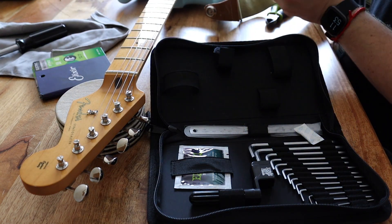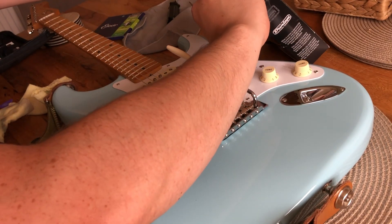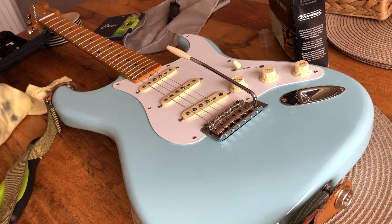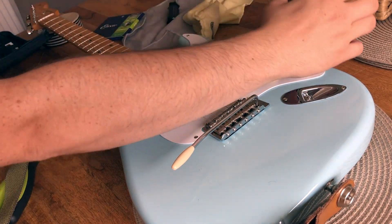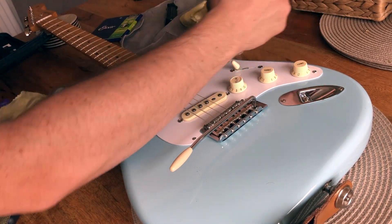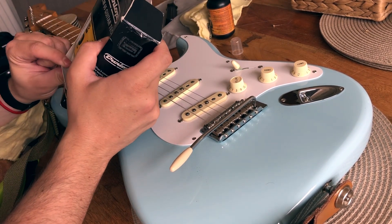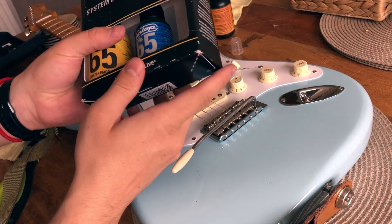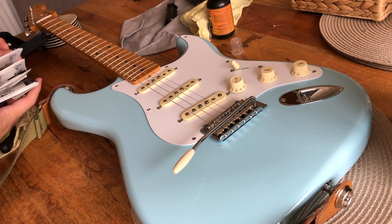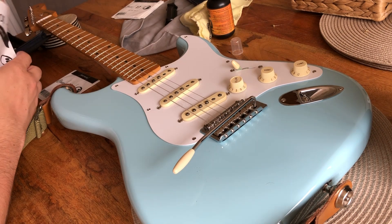Now you can just change the strings, or if you've got a polishing kit, this is a good time to clean your guitar. This is a Dunlop System 65 guitar kit — it comes with a guitar polish, which I've had for years, lemon oil which you can use on rosewood fretboards but not maple fretboards, and a string cleaner and conditioner. I've got a gauge 10 and a gauge 13 string, so I'll just get the strings out.